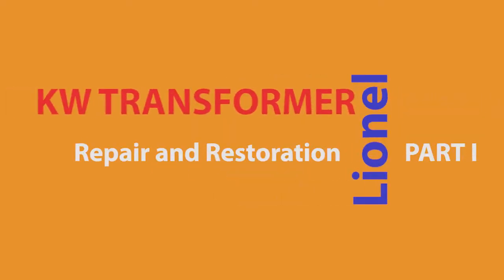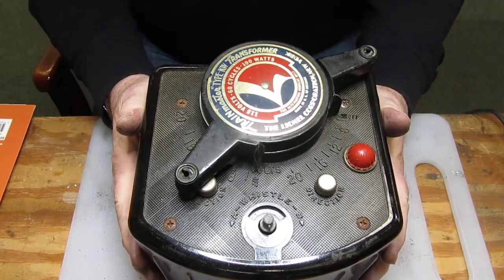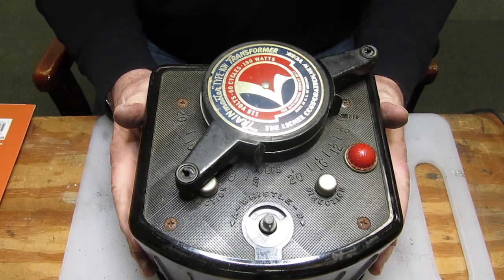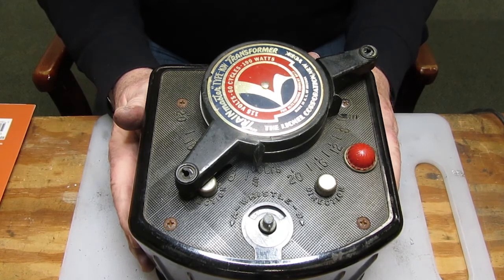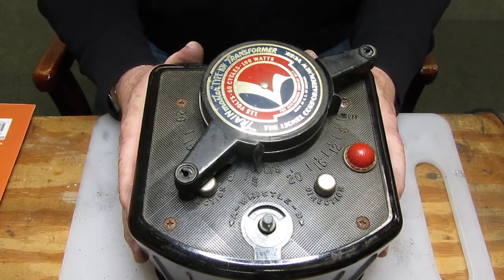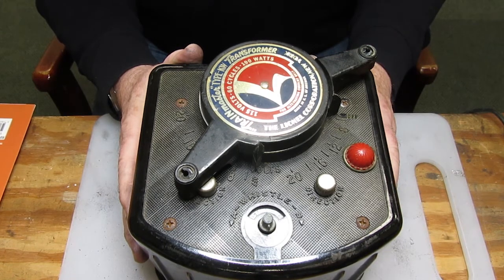Hello there. This is a Lionel KW Transformer — one of the most wonderful transformers that Lionel ever made. They started making them in 1950 for about 15 years until 1965. They were rated for 190 watts of output, but their usage really maxed out around 140 watts and they were capable of consuming about 10 amps of current. So this is a powerhouse.